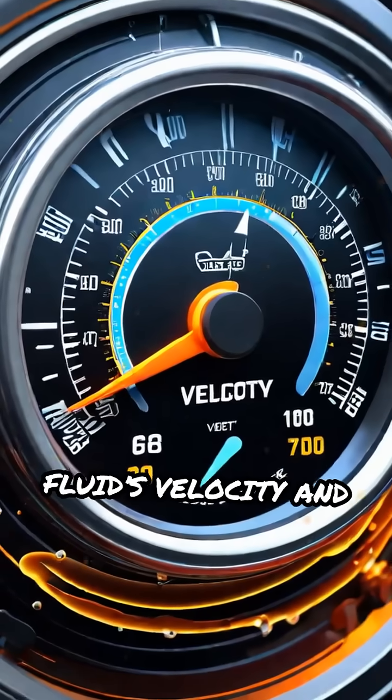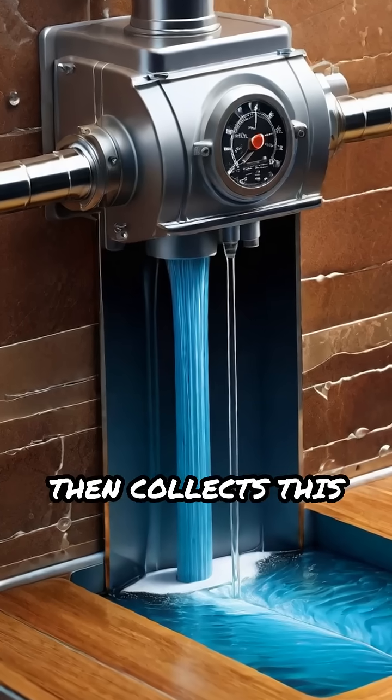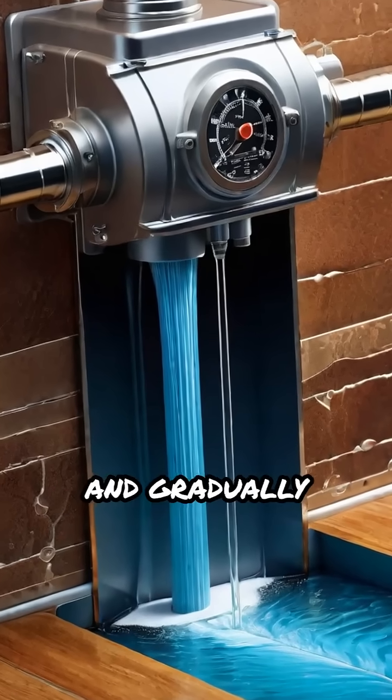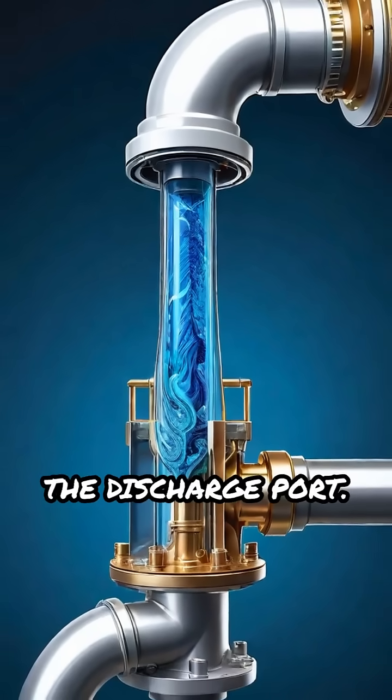This motion increases the fluid's velocity and pressure dramatically. The pump casing then collects this high-speed fluid and gradually converts velocity into even more pressure by guiding the water smoothly to the discharge port.